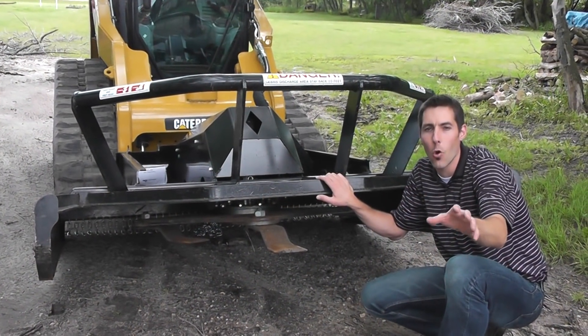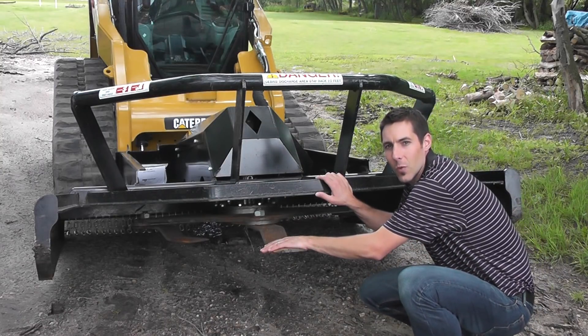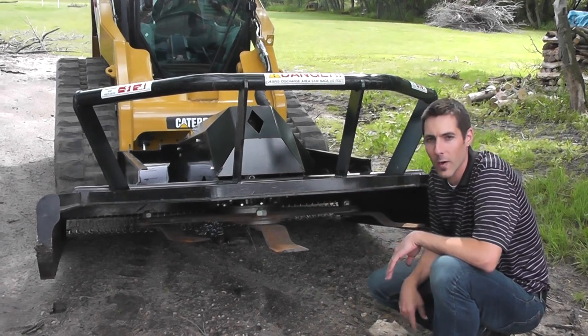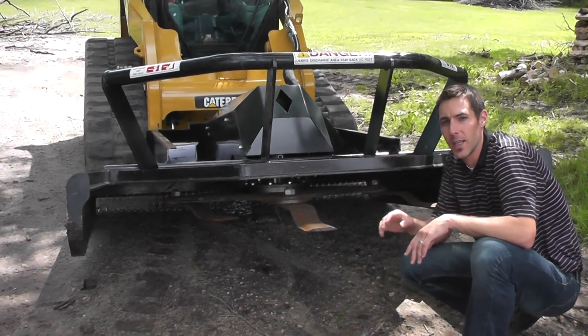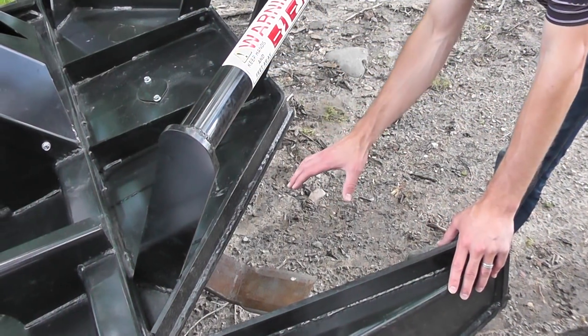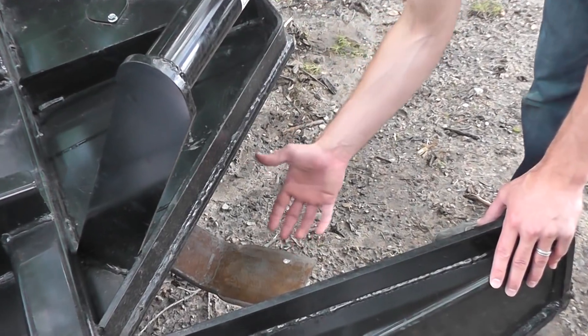One of the benefits of the open front cutter is that you have direct contact with the tree on the blade out ahead of the mower deck. Here we've got about five inches that the blade sticks out beyond the deck. You can see on the sides too, in the crotch of the deck, how far that blade extends, giving you access to the tree when you're cutting.